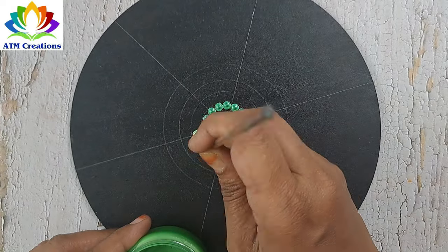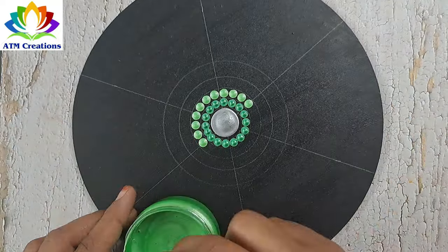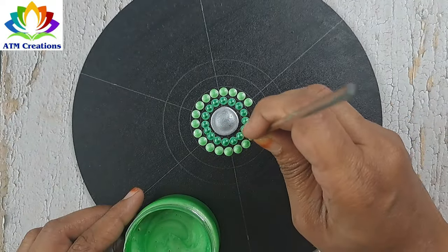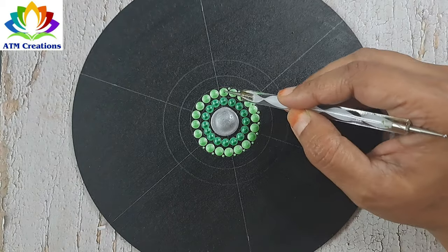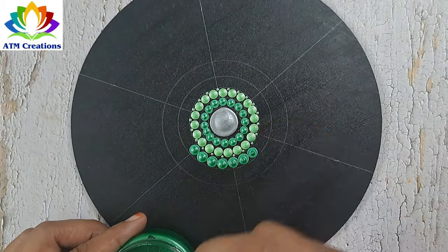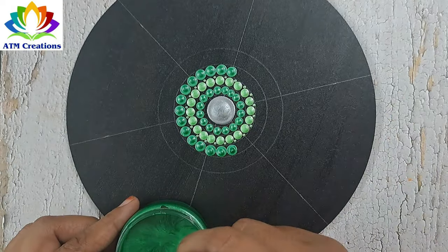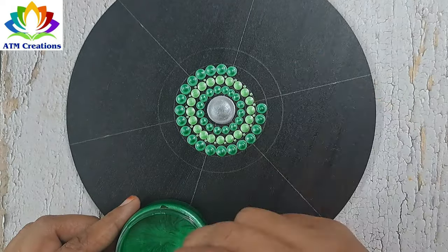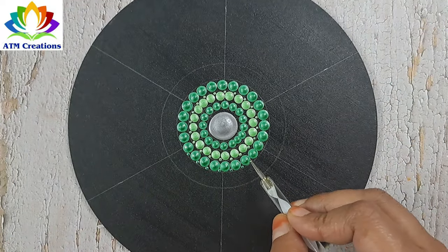Let me keep some dots in spring green. Let me keep some dots in spring green. Let me keep some dots in jade green. I'll do tiny dotting in jade green.